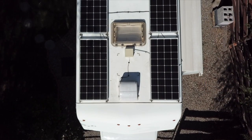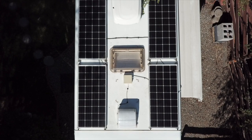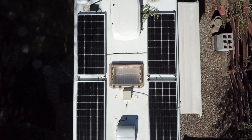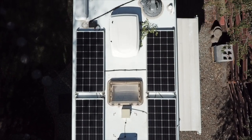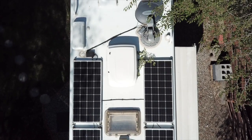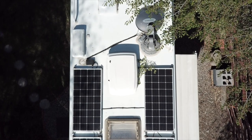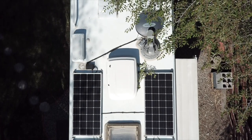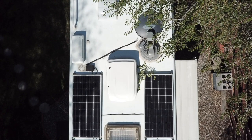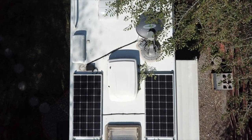This is the roof of the Bigfoot. It is a full fiberglass roof, which was in really good condition when I got it, so I didn't have to do much but clean it up. What I've done is install four 160-watt solar panels to operate my solar charging system. I've also installed a Winegard Traveler dish satellite system on the roof and my Wi-Fi extender. That's basically the extent of the work done up on the roof.